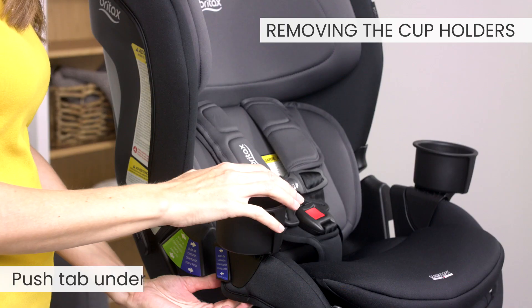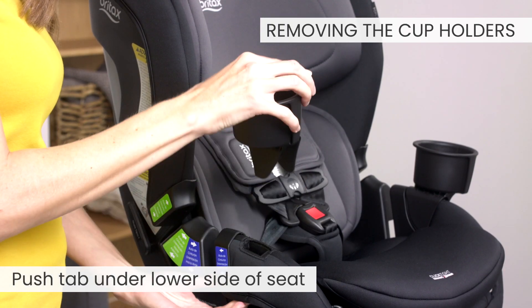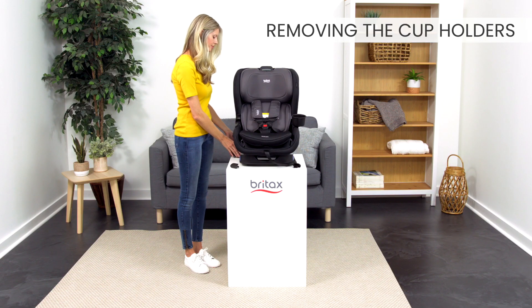Now, we'll remove the cup holders. Push the tab under the lower side of the seat and pull the cup holder. Repeat on both sides.